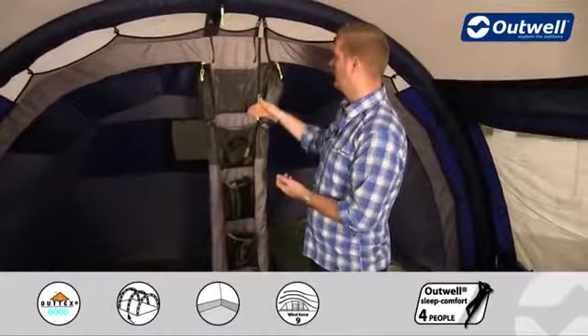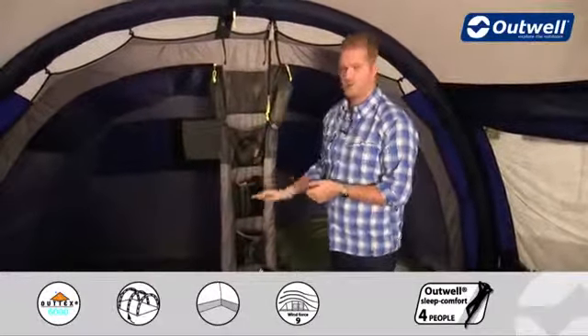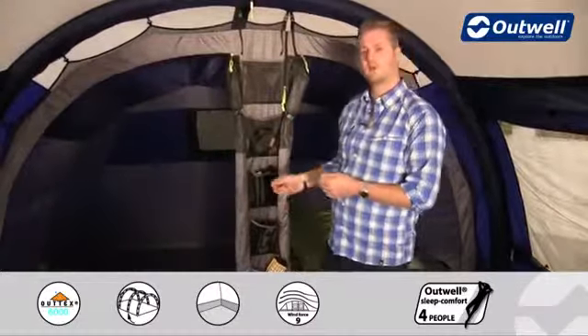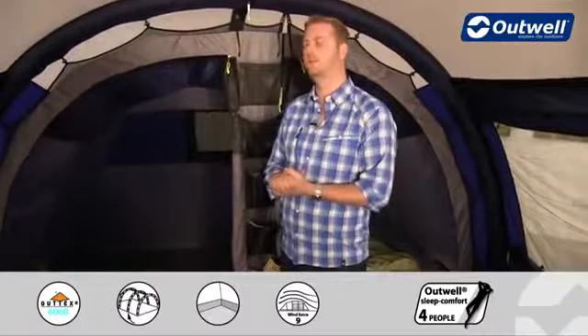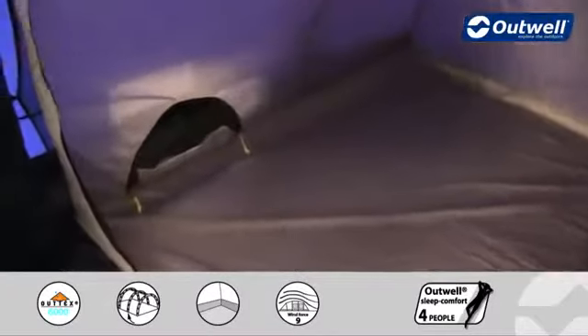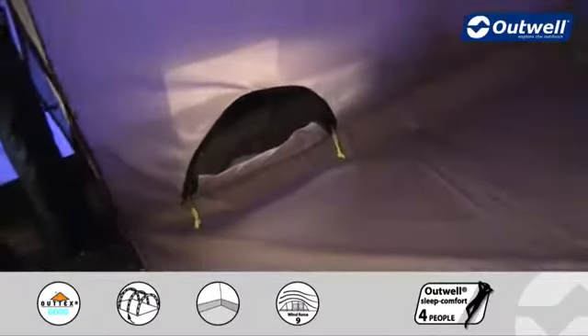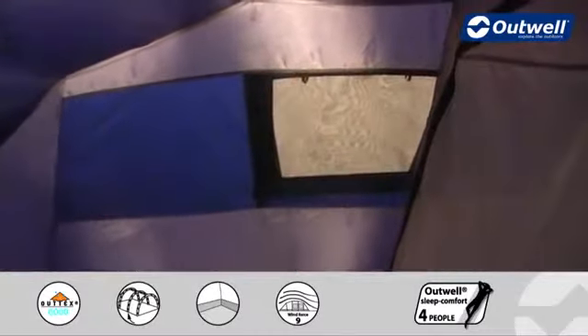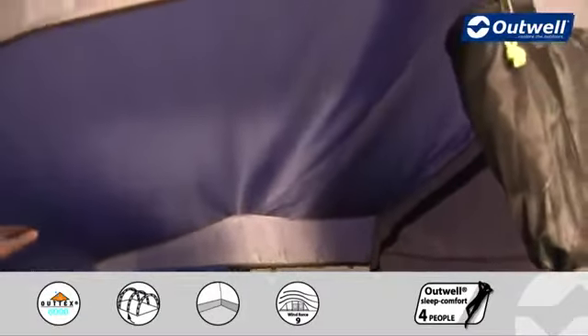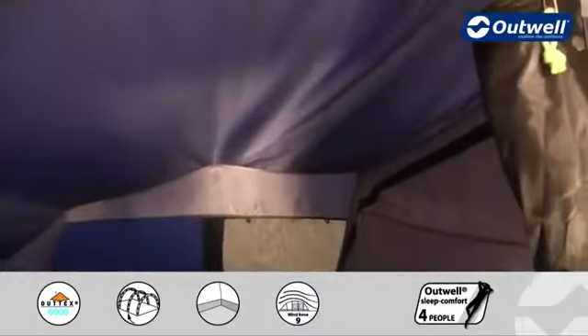There are plenty of other features on the bedrooms. On the outside there are handy storage pockets, and the bedroom doors have mesh panels so you can get good ventilation inside the bedrooms. Looking inside the empty bedroom, at the bottom is a low-light window so you can see outside without leaving. At the back is a large ventilation panel, and the ceiling is a much darker material to hopefully allow you a slightly longer lie-in on bright mornings.